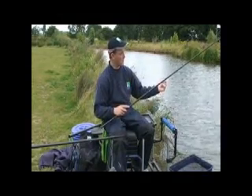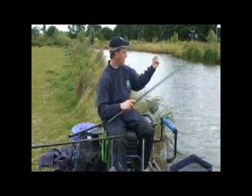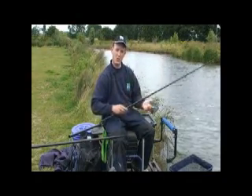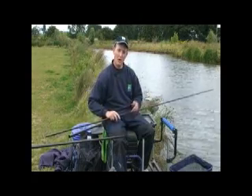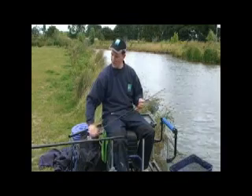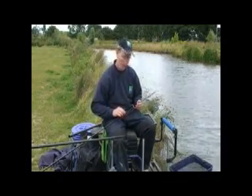I've got my typical rig set up. I'm going to look to fish out at 13 meters with a steady feeding pattern using pellets. So initially, I may have looked to cup in some pellets. What I like to do is use the Preston CAD pots.